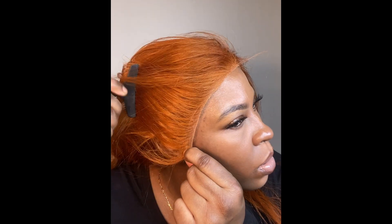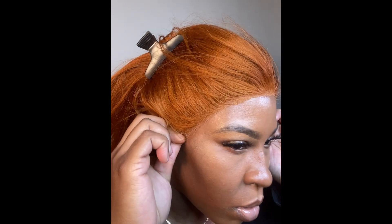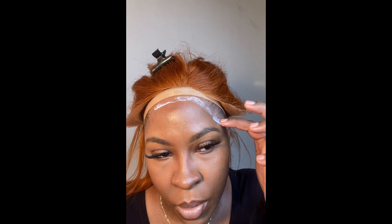I just put the wig on my head — I did not do the ball cap method, I just put a stocking cap on and placed the wig on top. I was pinning the sides away with my clips because I didn't want the hair to get in the way while I prepped for the install. I'm going to be using the Ghostborn lace glue today, and I'm going to be applying that glue to my hairline.